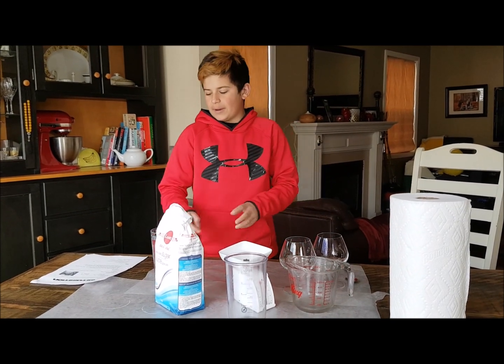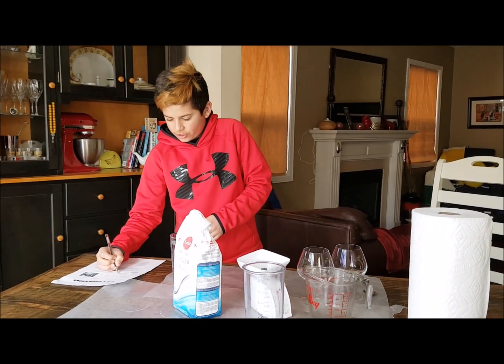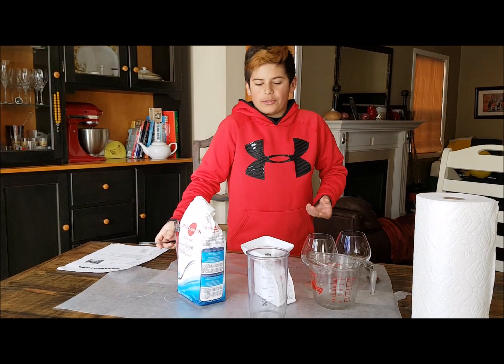My hypothesis is I think I might have to add 120 grams of sugar. I'm not sure — just that's making a hypothesis.